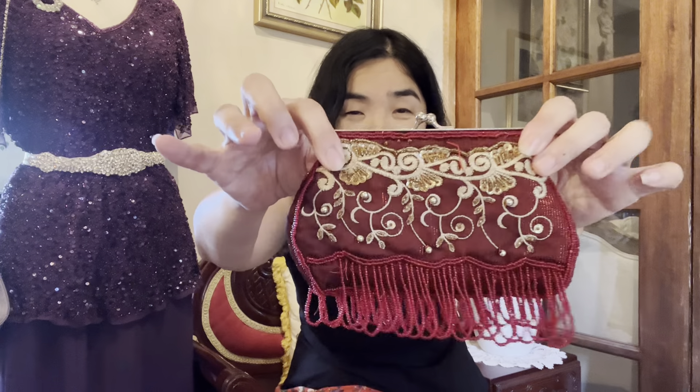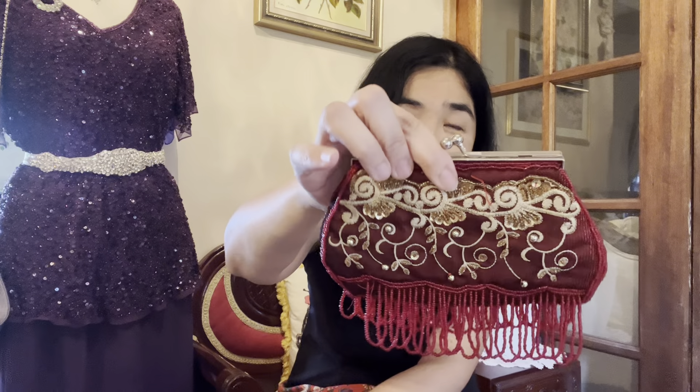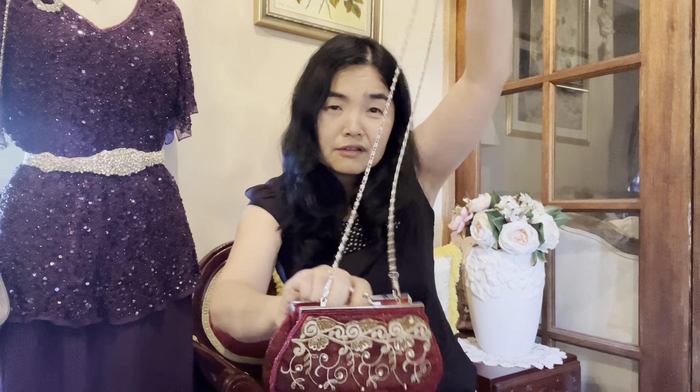Now moving on to beaded clutches. I have this very cute little red one with dangling beads. It has a gorgeous dark maroon-red color with gold trim, and the inside is a rich red satin. It has a long chain so it can hang off your shoulder — tiny but very decorative.